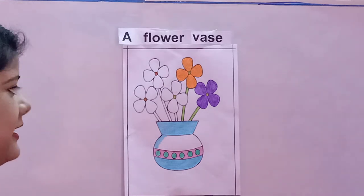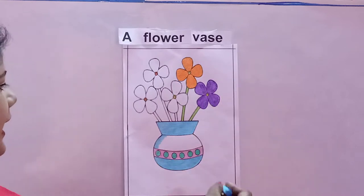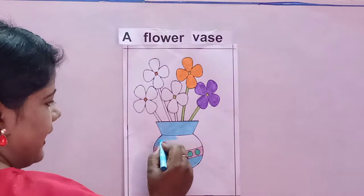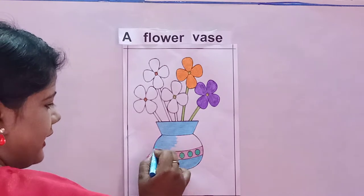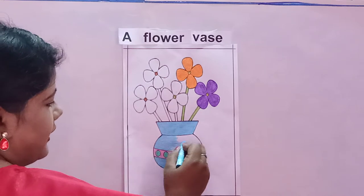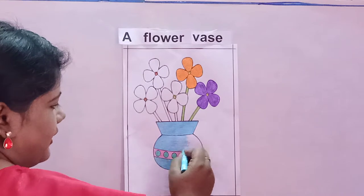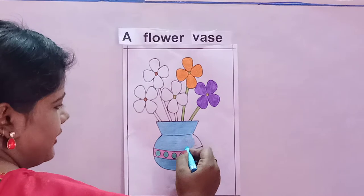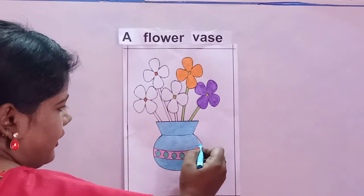Now let us start coloring with sky blue color. And how we color? We color from left to right, like this. You will color slowly and nicely, and make sure children that the color does not go out of the black line. If it goes out of the black line it will not look nice and neat.